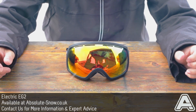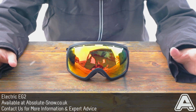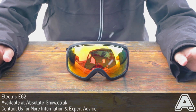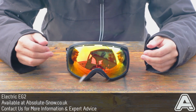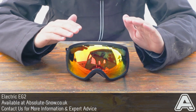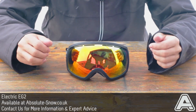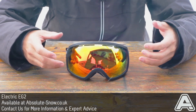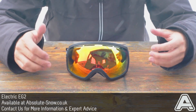Here we've got the iconic Electric EG2 goggle. This has been one of the best-selling goggles over the past few years, and it's no wonder why when you look at the features it includes. It was one of the first oversized spherical lens goggles on the market — spherical lens means it curves in all directions, and the frame is a little bit larger than normal, so you get really good maximum peripheral vision.